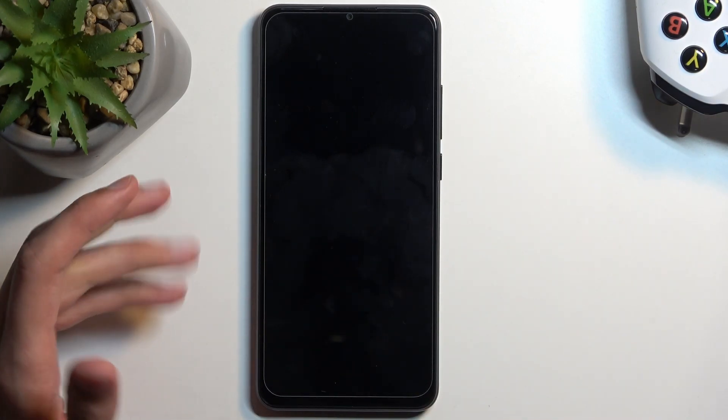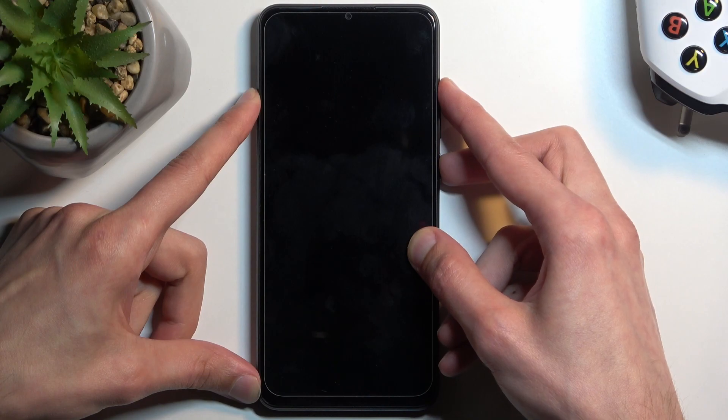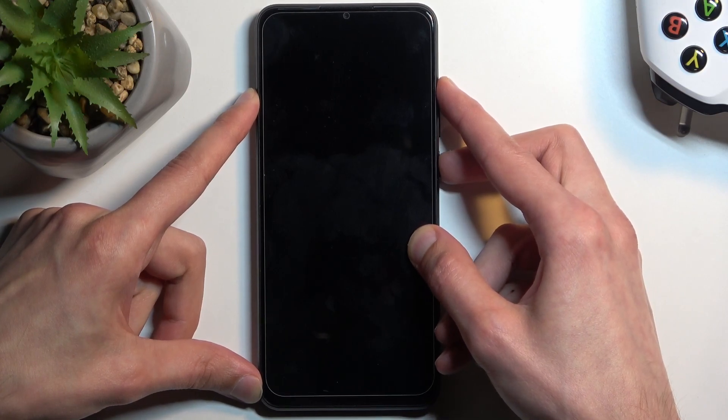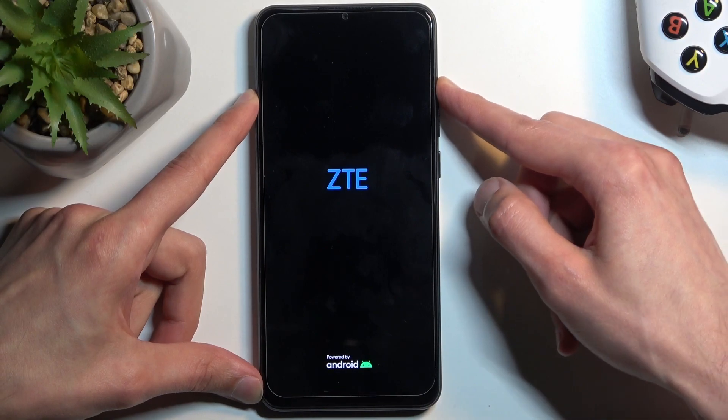Now, when the device turns off, you want to hold the power button and volume up at the same time. Then let go of the power button once the ZTE logo shows up on the screen, but keep holding volume up.